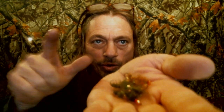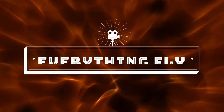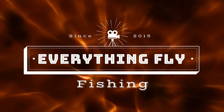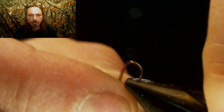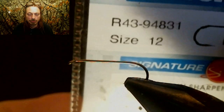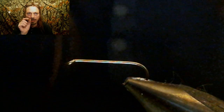We're gonna start this fly by debarbing the hook, which makes it easier to get out of your friend's arm if you hook somebody by accident — so always debarb your hooks, we always do. The hook we're gonna use is a 2x size 12, so the shank is a little bit bigger.